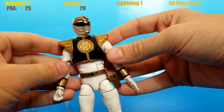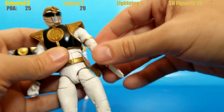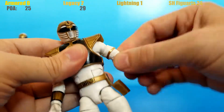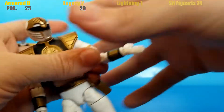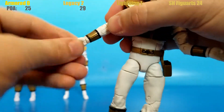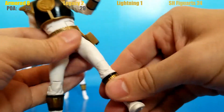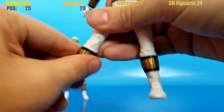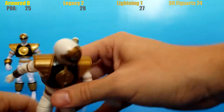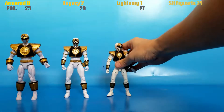Lightning Collection is made by Hasbro, which is known for Marvel Legends, and Marvel Legends is known for articulation, so they better have done a good job. The Lightning Collection comes in at 27 points of articulation — right in between the Armored and Legacy versions. Pretty interesting. They might beat the Legacy version when we get to range, though.